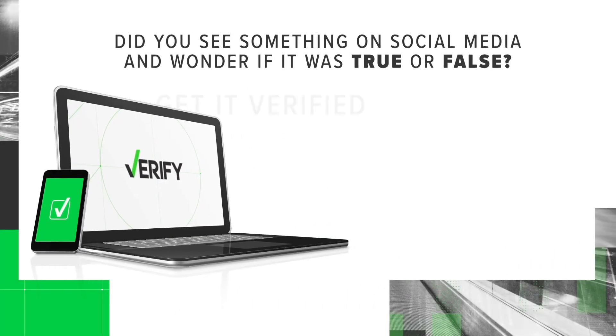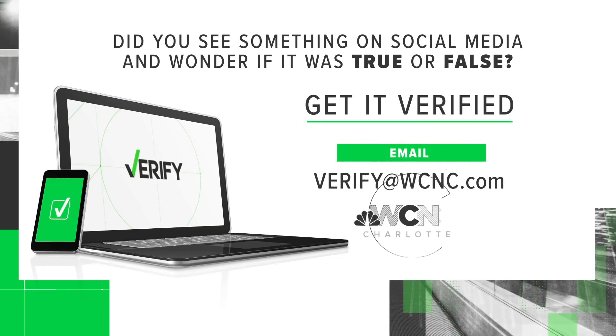If you have something you would like verified, just email us at verify@WCNC.com.